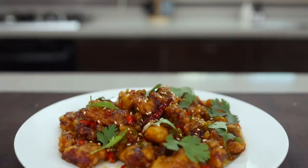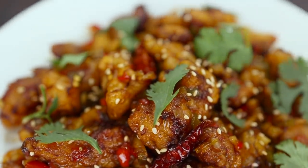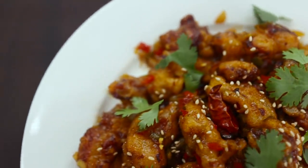How does it look? I wish I could send this aroma through your screen. I can't show you how it tastes, so let's call our taste tester — Claire!